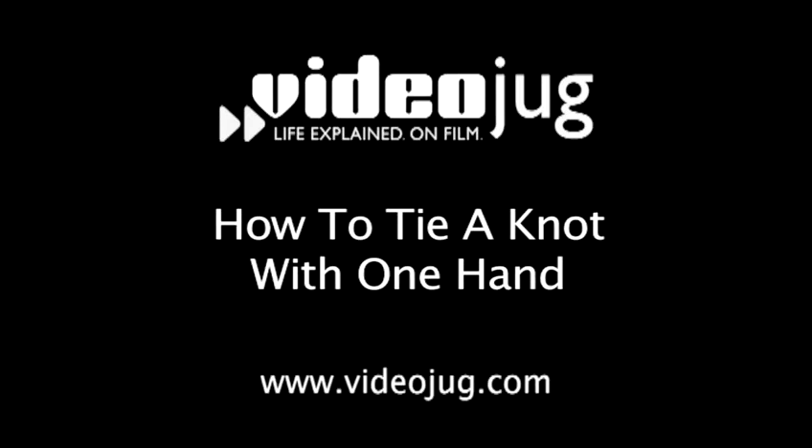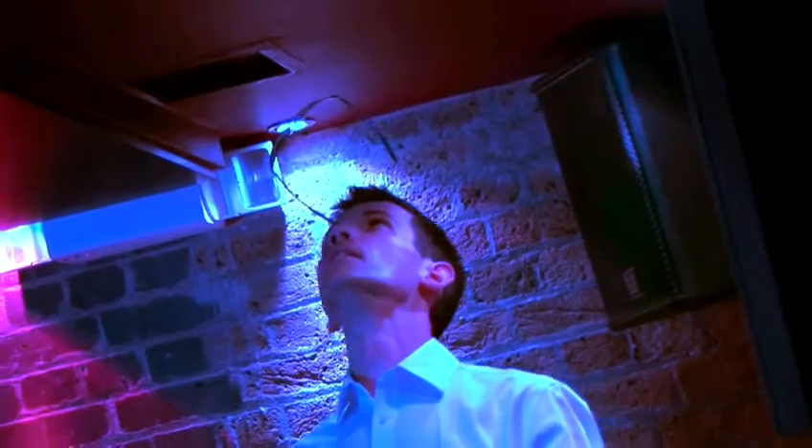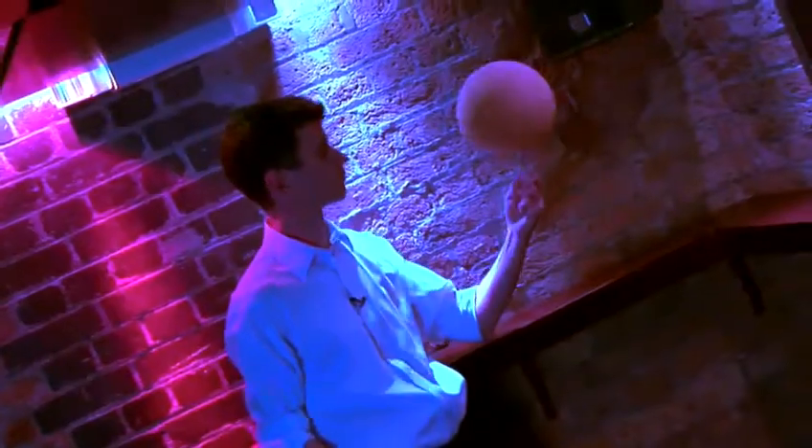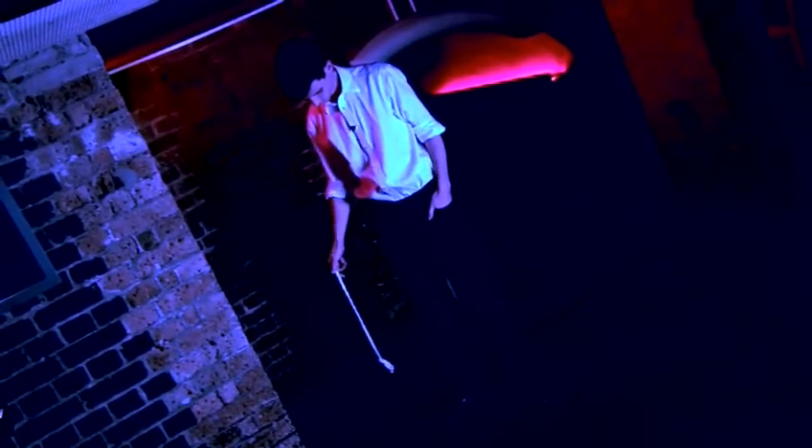How to tie a knot with one hand. Meet Sam Veal. He's an urban trickster, an above-average juggler, and a brill-cream enthusiast. He's going to show us some pretty sweet tricks you can do with one hand. Today, it's tying a knot with one hand.